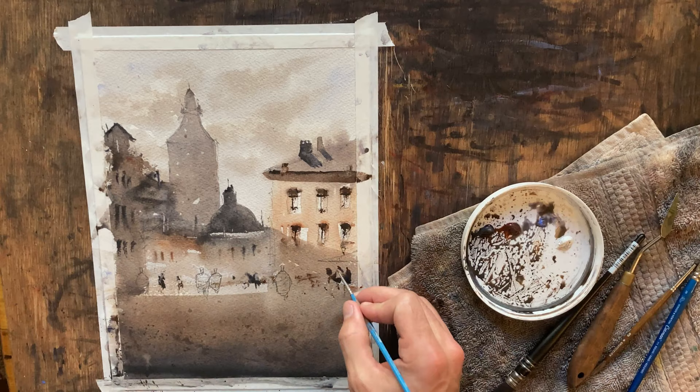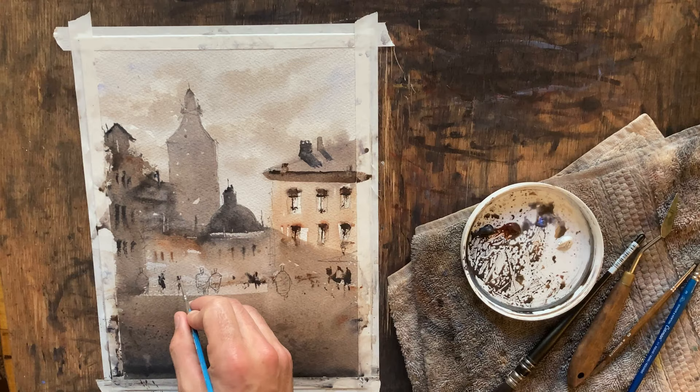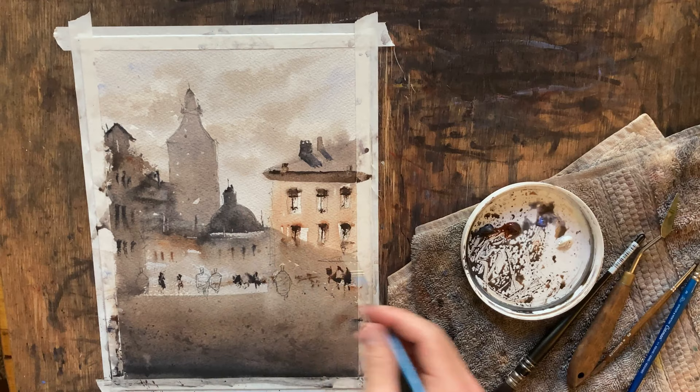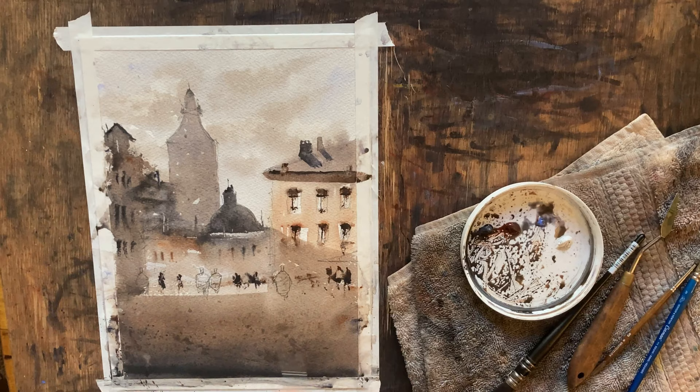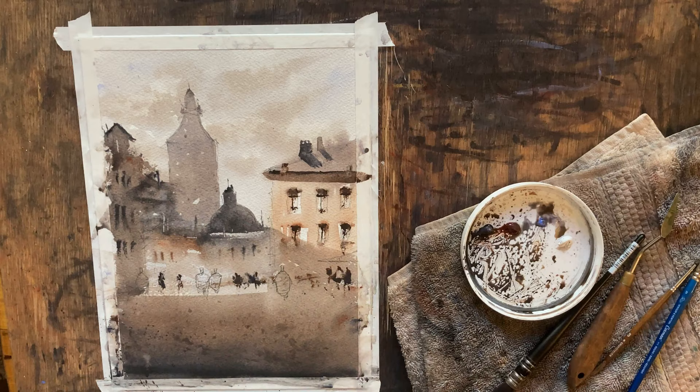Some of these quote figures don't have much going on with them at all. It really does not take much to convince the brain that that's a figure. All it is is a smudge and a dome on top with at least one vertical line below it — from far away it looks like a person. So don't get too literal in all your paintings. Try to relax and don't be afraid to just throw your brush out there and let it do what it wants.